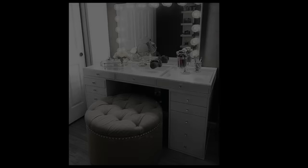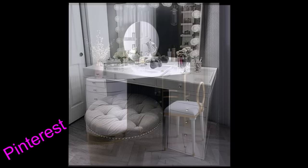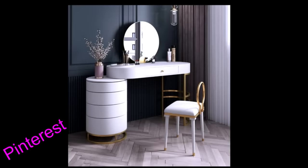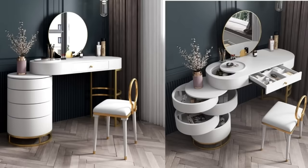Hey guys, Unifusentials here. Today's video is a requested one and I was asked to make a makeup vanity. Here's your typical makeup vanity, but I wanted something different. I saw this online and placed a picture side by side, and the one on the right looks very unique and different, and I love the way it opens as well.